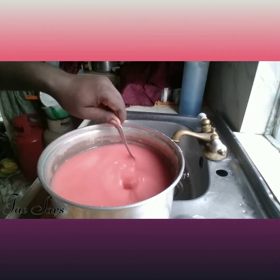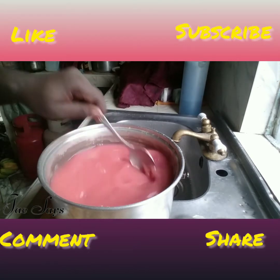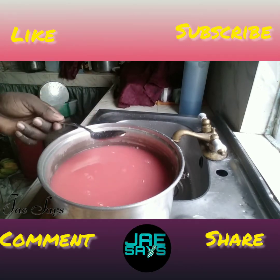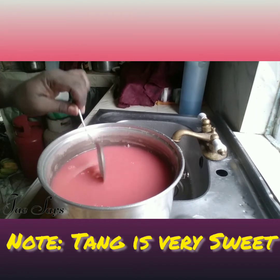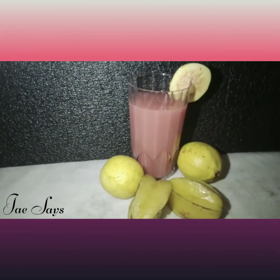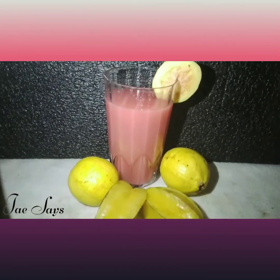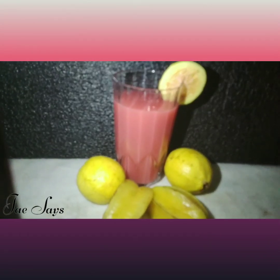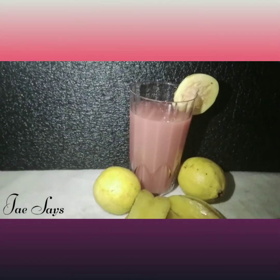Look at the beautiful color it's turning into. At this point you can choose to have it this way, or you can also choose to add some sugar for taste. Here you have it — the guava and star fruit drink with ginger and lime added. Trust me, it is equally delicious. As we always say on this channel, Jay says, and we are out of there.